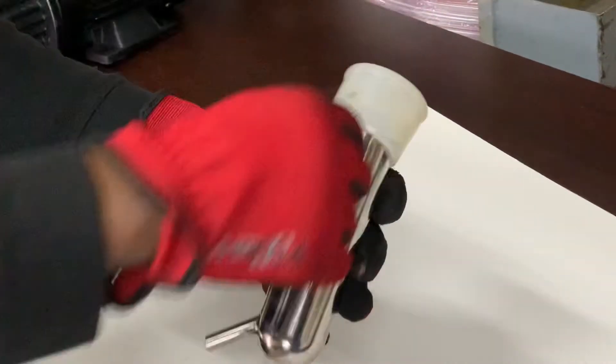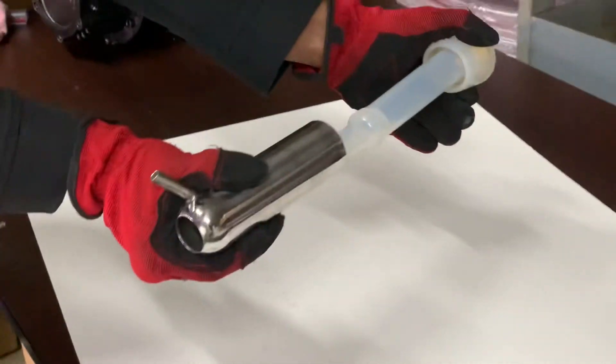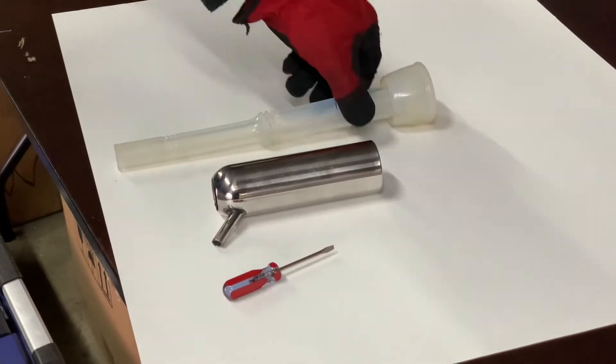use your flathead screwdriver to loosen the top of your liner from your shell. Pull out your shell, and that's how you remove your liner from your stainless steel shell.